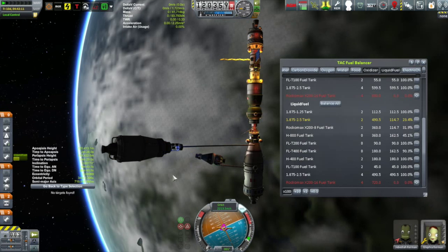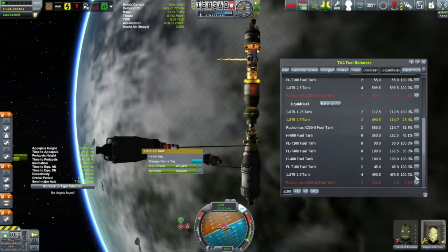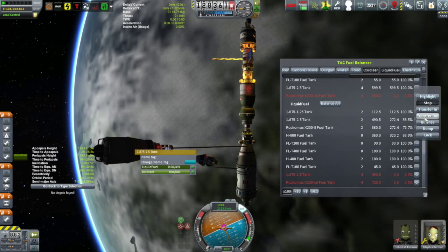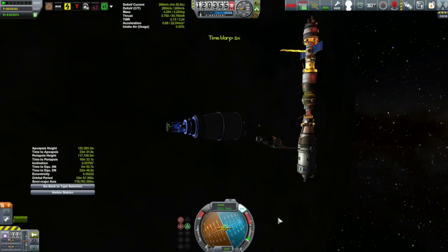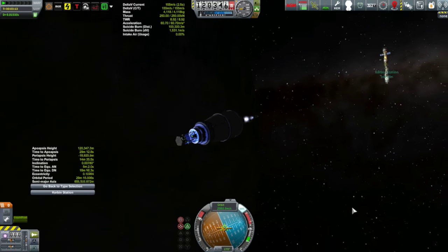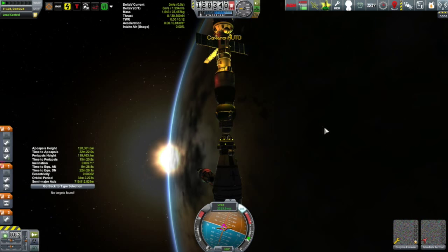With that accomplished, it was just a simple matter of transferring almost all of the fuel out of the fuel barge — just leaving enough so it could de-orbit itself. Then it was just a simple matter of disconnecting it, burning a little bit retrograde to de-orbit the barge, leaving me with a fully fueled Korion ready for its next mission.